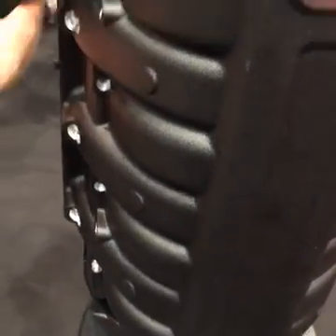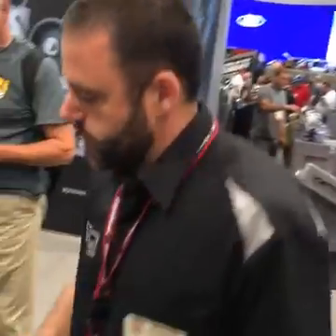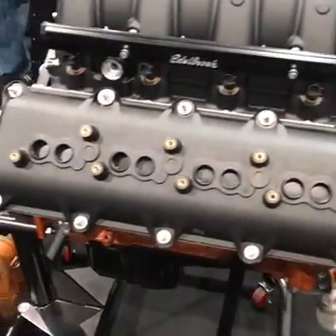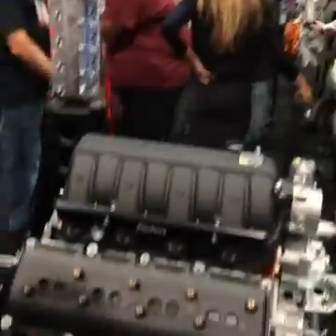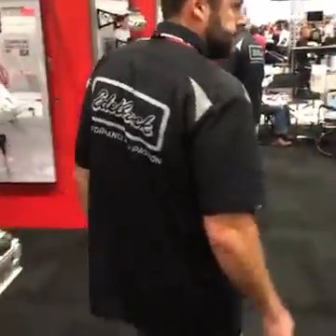Also for Gen 3 Hemi, if you look on the engine here, we've got a new cylinder head to combo with the intake manifold. But this is it here on the 5.7. We can look at the cylinder head in more detail over here. Like the manifold, this cylinder head will also fit 5.7, 6.1, and 6.4 applications.